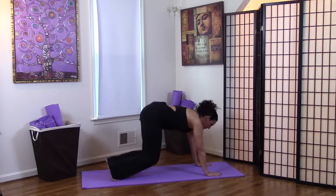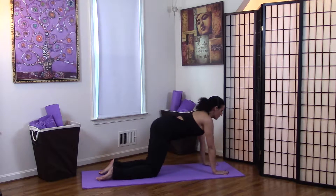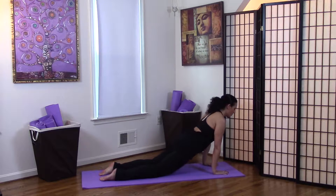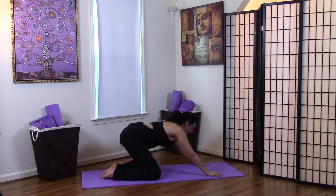Next, we'll come into the eight limbs pose — this is a modification for pregnancy. We're going to bring the forearms to the floor and bring your forehead down to the floor. Looking up to a teeny tiny cobra pose. Walk the hands forward, coming into the upward facing dog. Roll the shoulders back — your belly never touches the floor here. You're going to put all the weight over your arms. Then push back to child's pose, opening your knees to accommodate your belly and your growing baby.